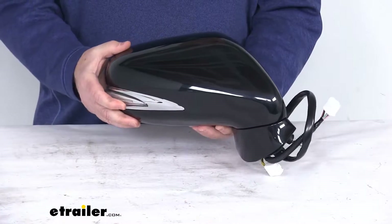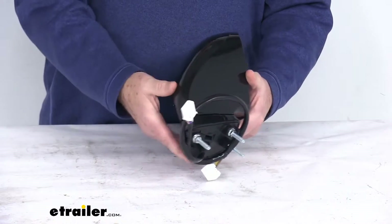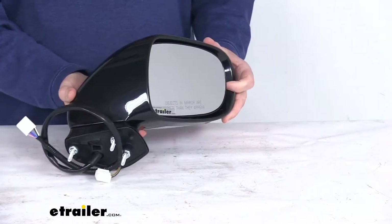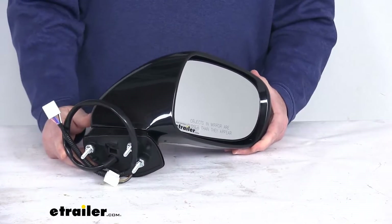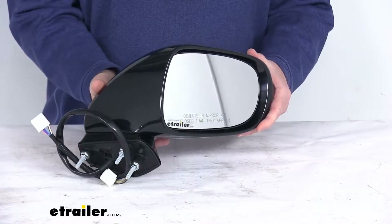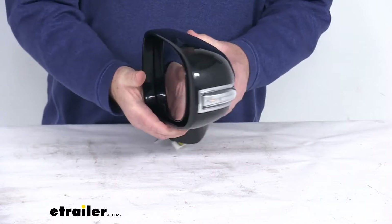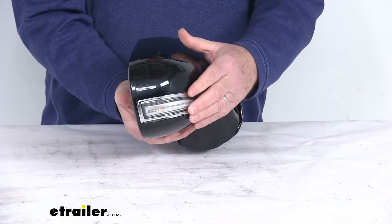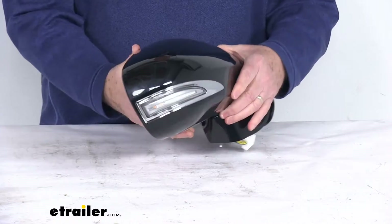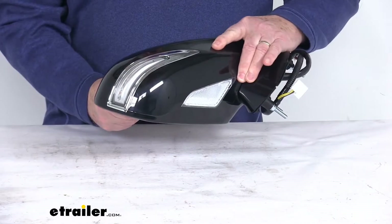It is modeled after the manufacturer's original look and fit. It does offer the power remote capability, which means you can adjust your mirror face position with the factory power controls inside your vehicle. It does also offer the heated mirror glass, which will clear any frost and ice and reduce fogging. It has an amber light on the back of the mirror which will flash when your turn signals activate it. On the very bottom you can see it has the puddle lamp, which will illuminate the area under the mirror.